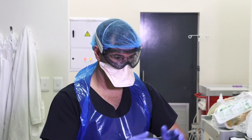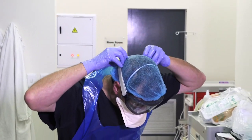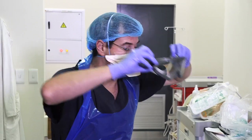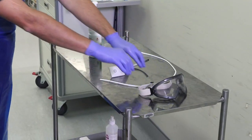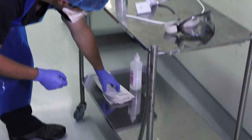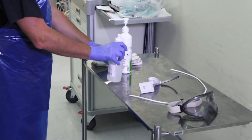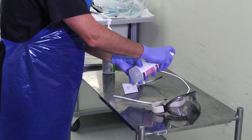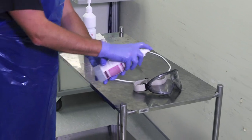Please remove your goggles and place them on the trolley. You may now use surface disinfectant to disinfect the trolley and the goggles. Everything that's been in the theatre is contaminated and so the whole trolley must be disinfected.